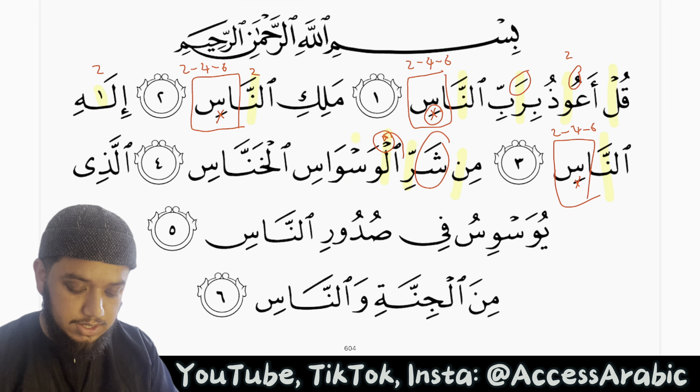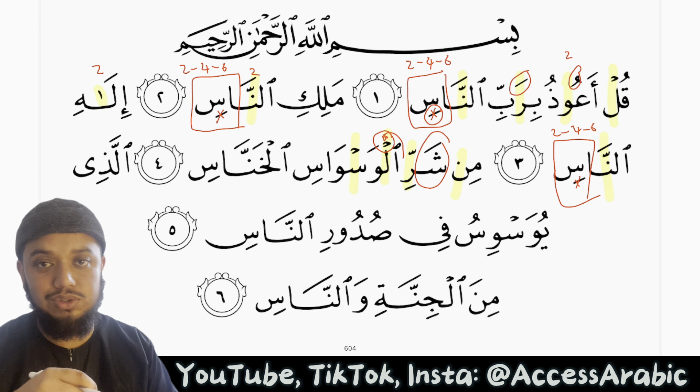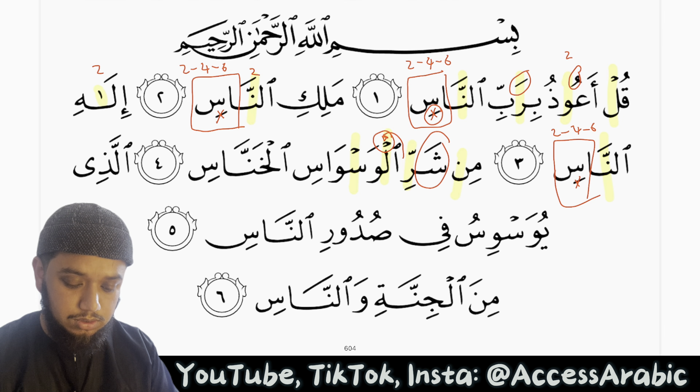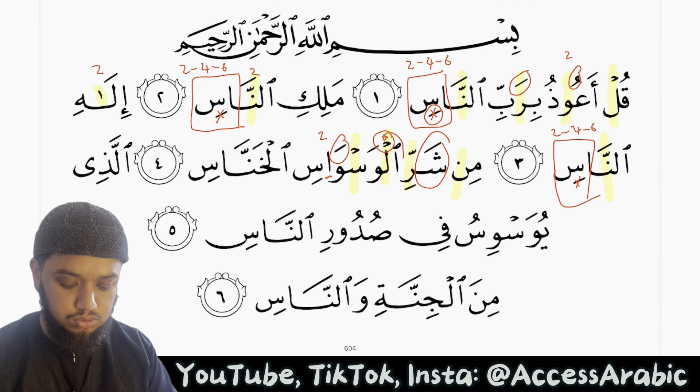Alwaswas — once again we have a seen saakinah. As we have covered, because it is saakinah we continue the flow of breath and the sound. Min sharri alwaswasil khunnaas. We have a fatha followed by an alif — this is mad tabi'i, so we stretch this for 2 harakat.